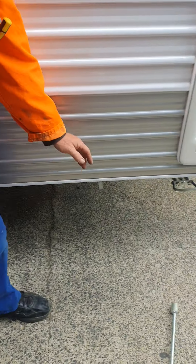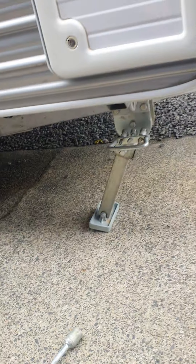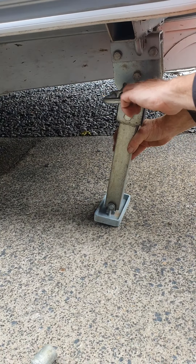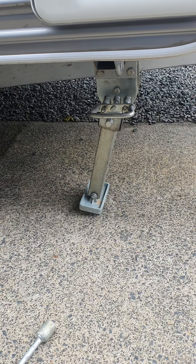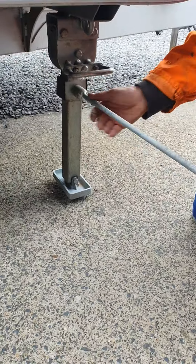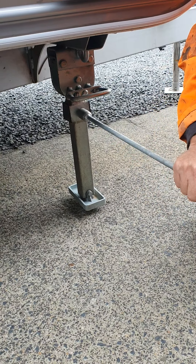There are feet on each corner. To deploy one, you pull it out and it drops down, but you'll need to lift the caravan up a little bit to get that foot right down. Once it's down, you put this on to lock the foot in position, then level the van. To retract it, reverse the process — bring it back up and lock it in. That's the foot.